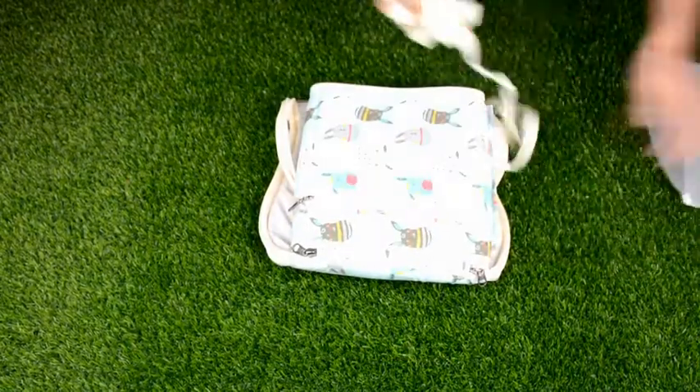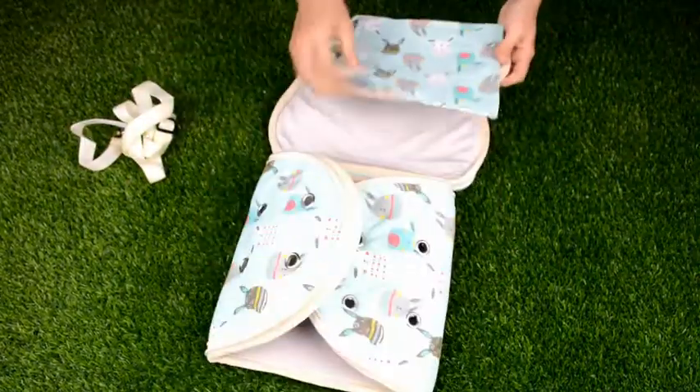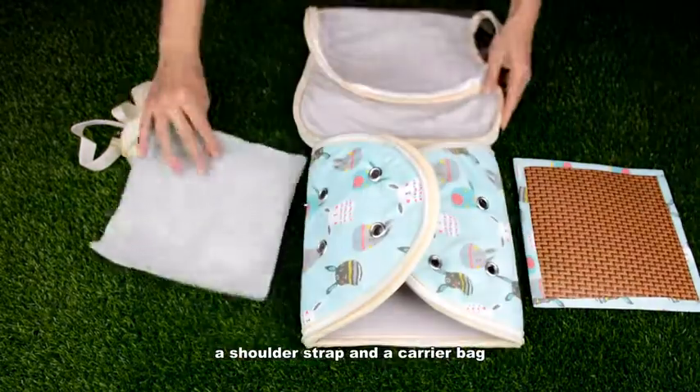We open the package. We can see a flannelette mat, a rattan mat, a shoulder strap, and a carrier bag.